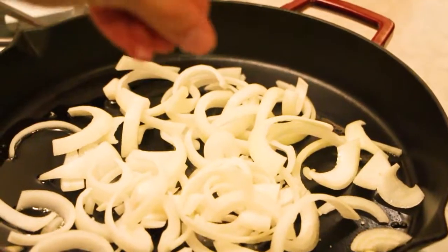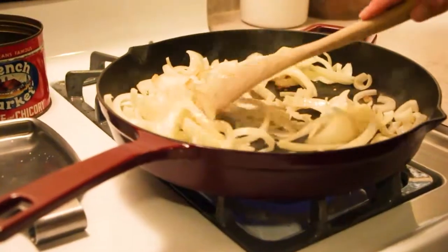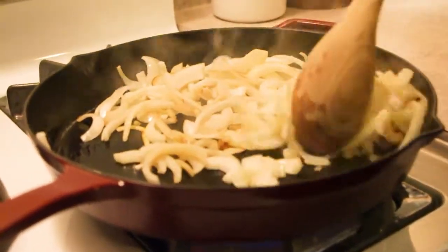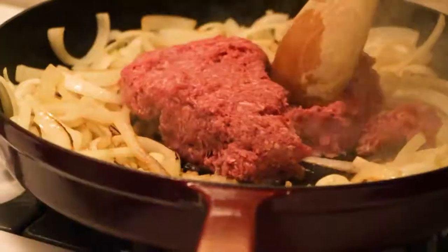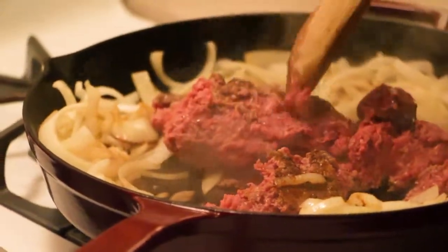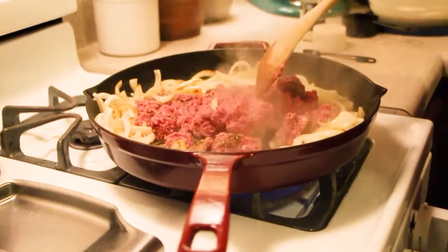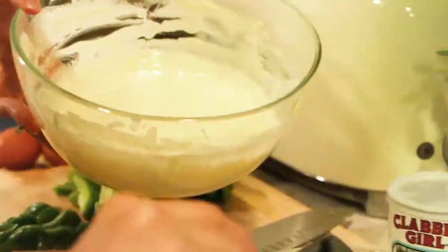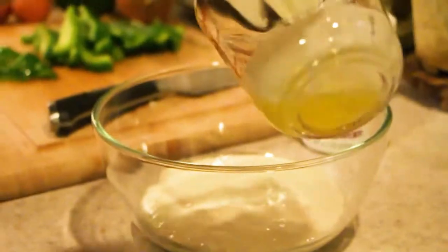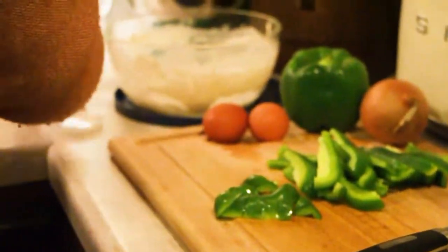First, I sauté a bunch of onions, two to three, just depending on the size onions that I have. Once the onions start to get translucent, brown, and crispy, I add in a pound of grass-fed ground beef. If you don't have a lot of room in your skillet, it's safest to remove the onions and make sure there's plenty of room for your ground beef to get completely brown all the way. While the ground beef is cooking, I'm making a sourdough topping: a cup and a half of fed sourdough starter, three tablespoons of butter, two eggs, two teaspoons baking powder, a teaspoon of salt, and about a teaspoon of garlic powder. Mix that all together really well.